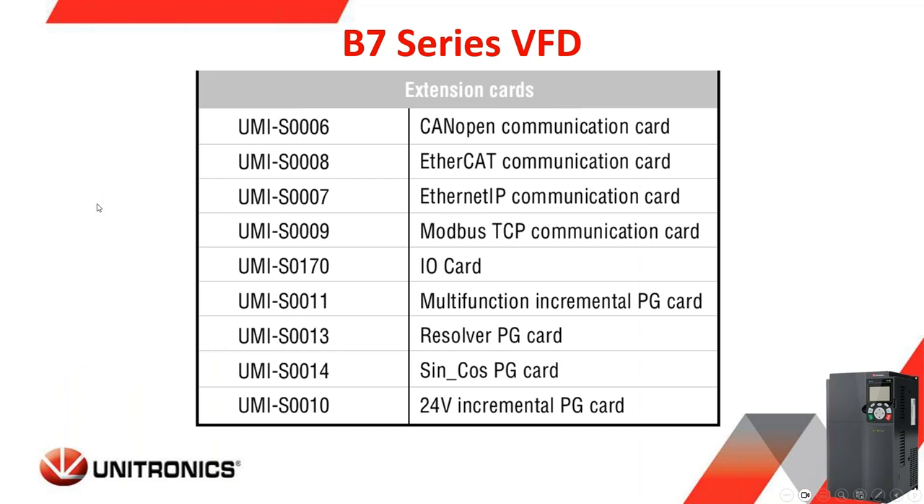Many of you are probably interested in the extension cards we're offering. On screen you can see communication cards, feedback/pulse generator feedback cards, and I/O cards. We can now communicate CAN open, EtherCAT, Ethernet IP, or Modbus TCP with the optional communication cards. You can also acquire I/O cards for additional I/O and pulse generator cards for feedback, depending on which style of feedback is required. The part numbers are listed on screen.